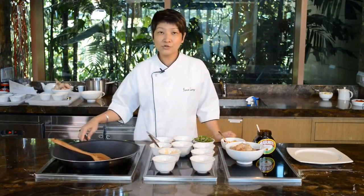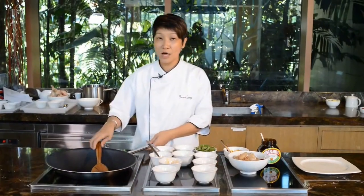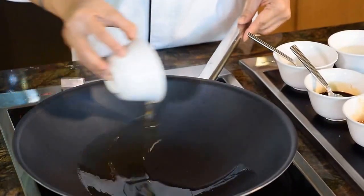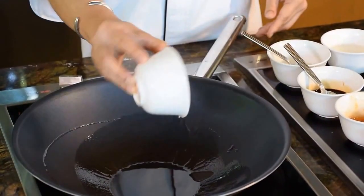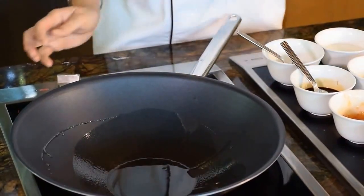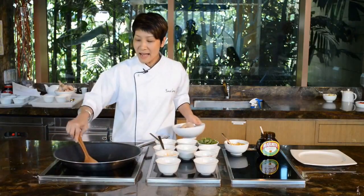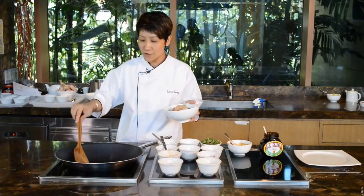Now we're going to cook the prawn. Heat up the wok and add the oil. Waiting for the oil to get hot first. High heat is preferred because we're going to cook the seafood. If the oil is not hot enough, the seafood might be mushy. I want my prawn more crunchy, so I'm waiting for the oil to get very hot.